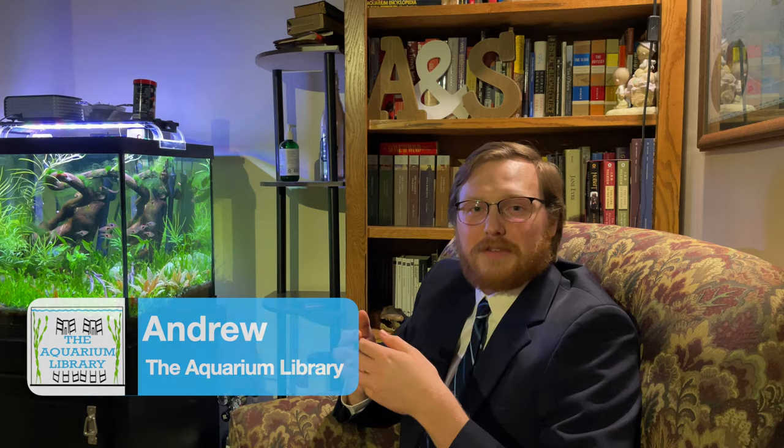For all of you that already enjoy undergravel filters, I hope you find this entertaining as well as informative, and learn some new things about undergravel filters that you may not have known before. So let's get into it. Hey guys, welcome back to the Aquarium Library. Today we're going to talk about undergravel filters.